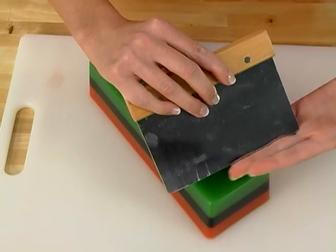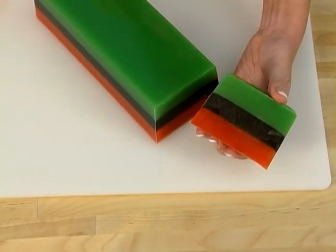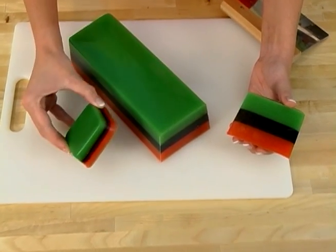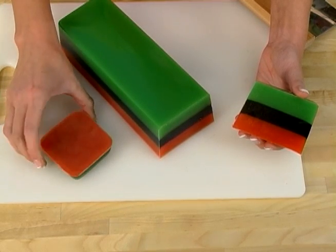Now it's time to cut our creation. I'm using a scraper cutter. Look at those layers — those contrasting colors really did the trick and stand out beautifully. Here's another way to use this technique: I've taken this plain, basic soap mold and turned it into a really awesome looking bar of soap just by pouring in three different colors.